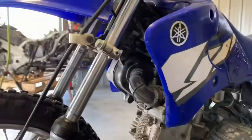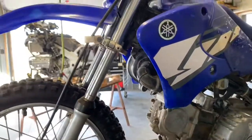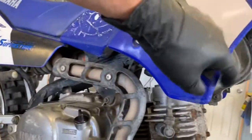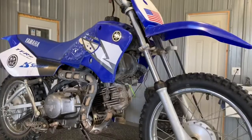Up front here is your air box — you want to inspect that. That's going to be on your right-hand side. You do have to pull your side cover off here to get it completely out of there, and you do want to service that when you service your bike.